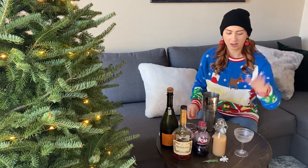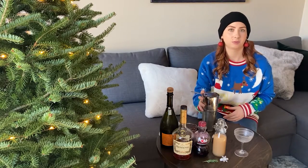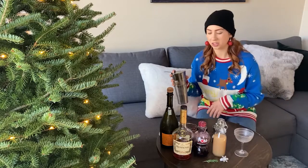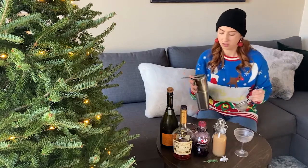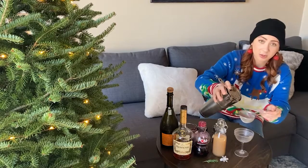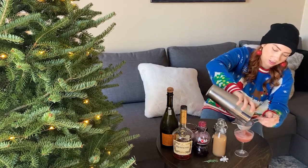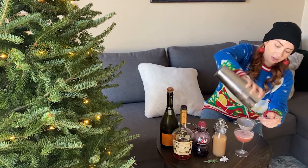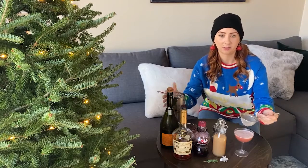So we've got a nice chilled glass here. You can chill your glass in the freezer for about 10-15 minutes before you get started, or you can just use ice cubes and water. I'm gonna double strain this one so I catch the ice shards. Or if you just have a fine strainer, then that's fine too.